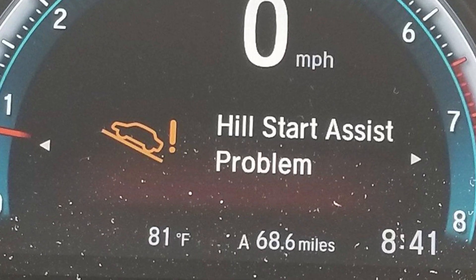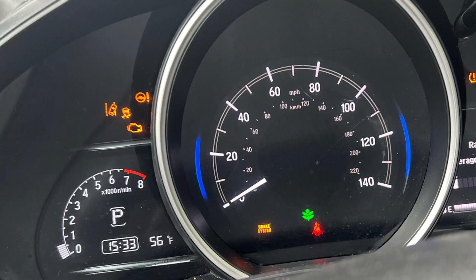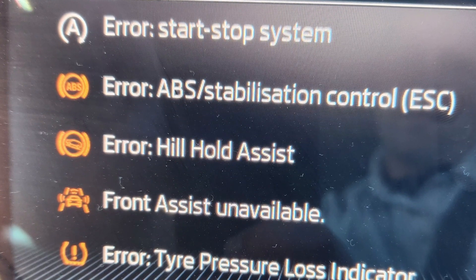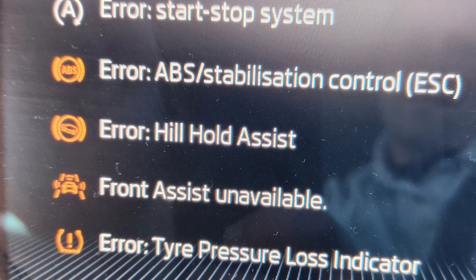The warning saying 'hill start assist problem' in a Honda Civic or any other Honda is very often accompanied by a set of other warnings and is usually triggered by a lot of factors. You may see power steering fault, VSA problem, brake hold system problem among others, but all those warnings won't point to an actual reason of failure.